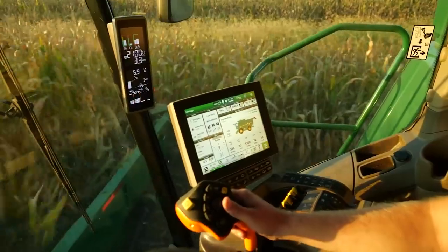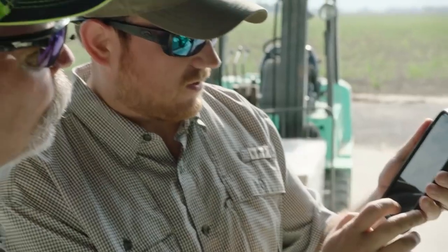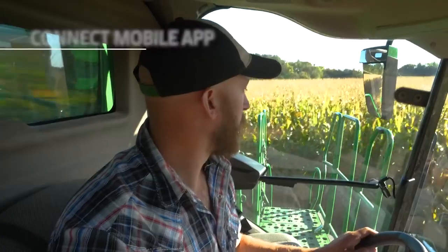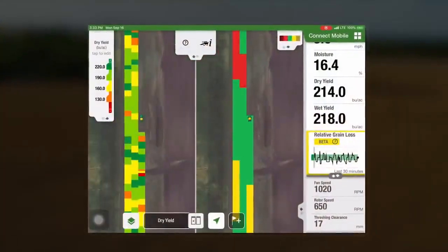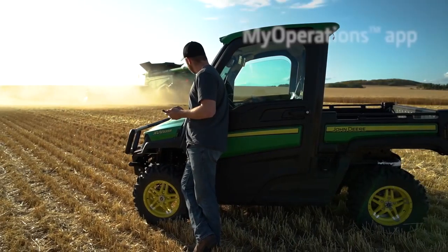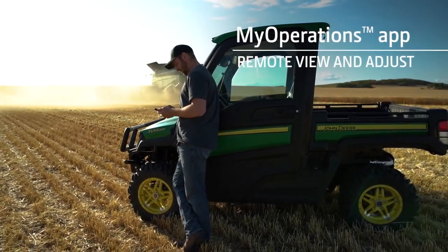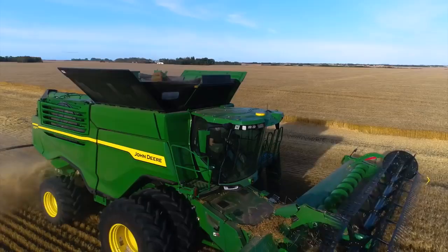In addition to the technology that's built into the combine, we offer mobile apps to help you monitor and manage machine performance. Connect Mobile Harvest lets you view two live maps for a single field so you can compare results while you harvest. And you can use Remote View and Adjust as part of the My Operations mobile app to monitor combine performance and adjust settings as needed.